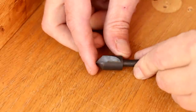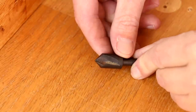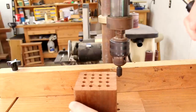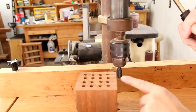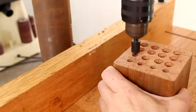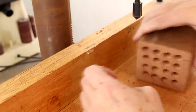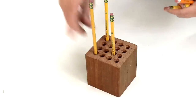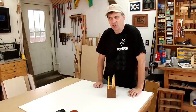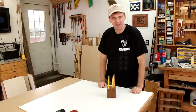This is a countersink — you don't use it for drilling holes, you just use it for flaring out the tops. I'll chuck it up just like a regular bit and again I'm going to set my depth stop to right about at this shoulder. Well, thanks again Donald for the idea for the pencil holder. Have you guys ever made anything that was just absurdly simple yet very useful? Leave a comment down below.